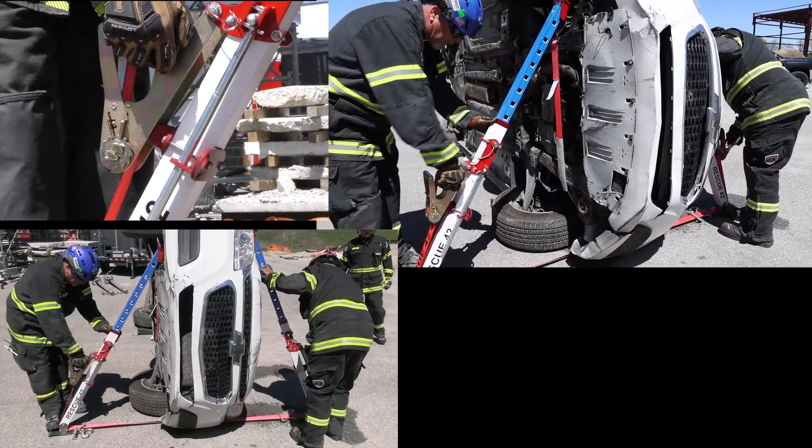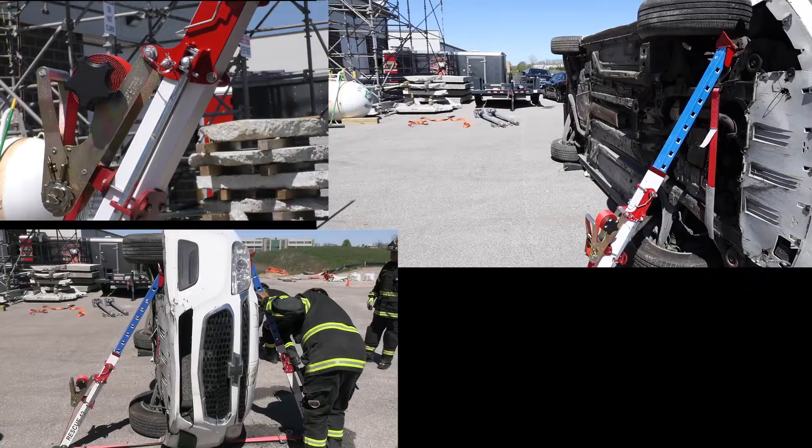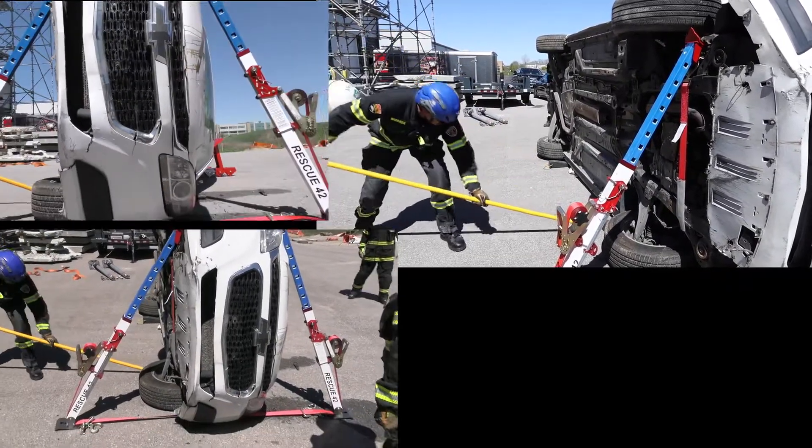As we know, EVs are typically heavier than their internal combustion counterparts. However, with today's struts and shoring options, we can easily do this in a safe manner.